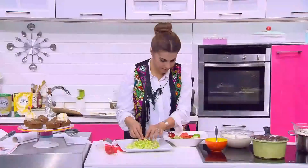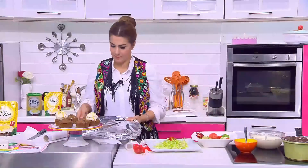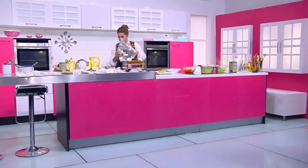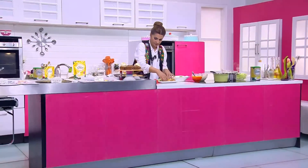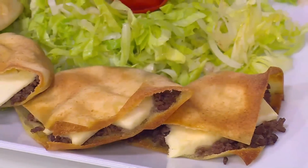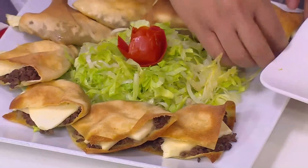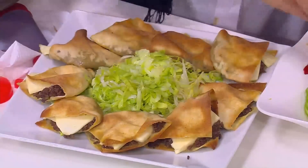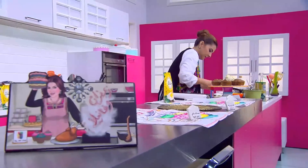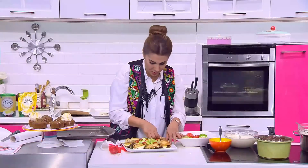نجيب بقى السندوتشات بتاعتنا - لذيذة جداً وريحتها لذيذة موت، لازم تجربوها! دي كانت وصفاتنا اللي عملناها معاكم النهاردة - عملنا سندوتشات اللحمة المفرومة والجبنة الحلوم. لذيذة جداً. شكراً.